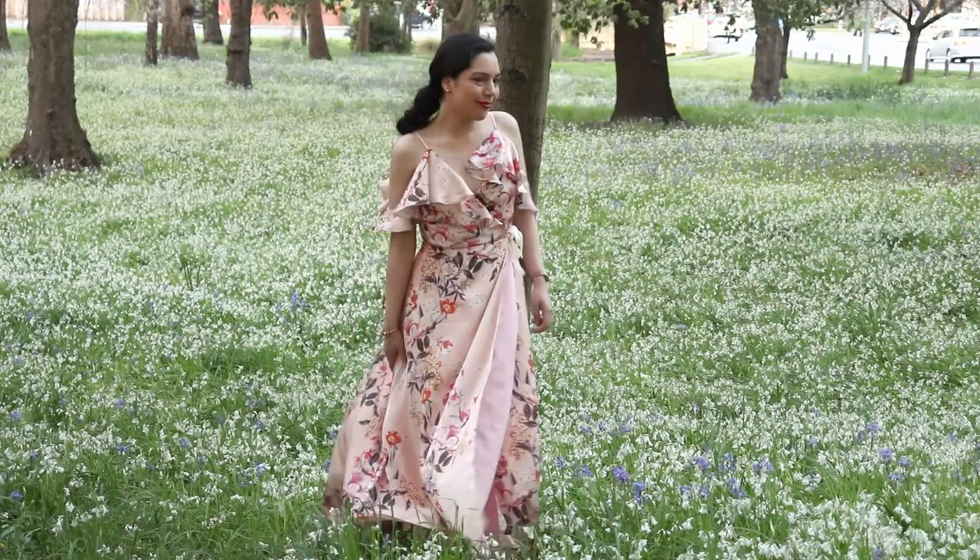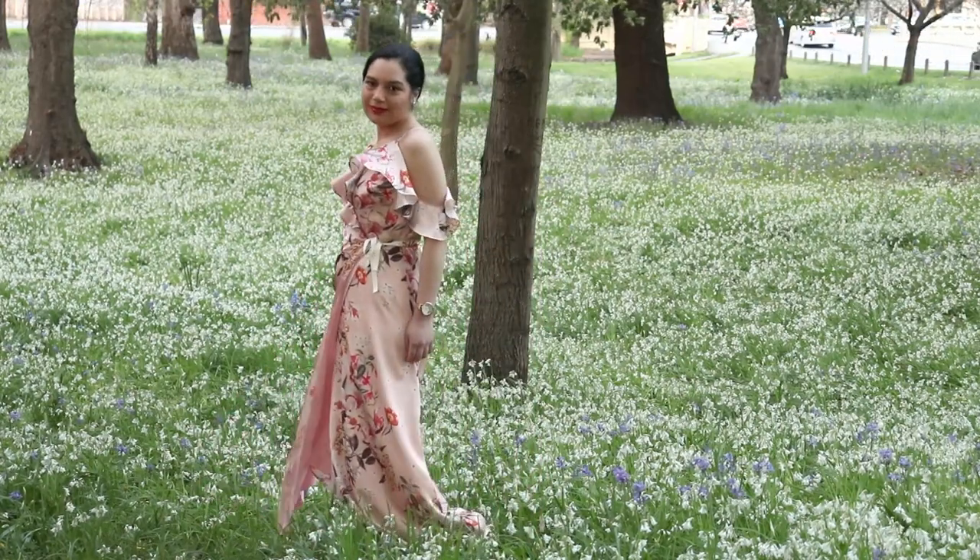Congrats! Your frilly wrap dress is ready to wear! In this video, I showed you how to make a fancy wrap dress with flounces for sleeves. We learned how to make narrow hems, how to underline a sheer fabric, and how to make ties for the wrap dress. Please let me know what you think of this dress down in the comments. Please like and subscribe if you enjoyed it and would like to see more in the future.